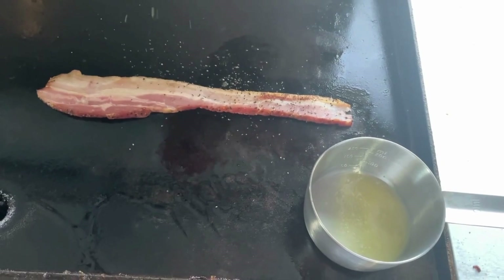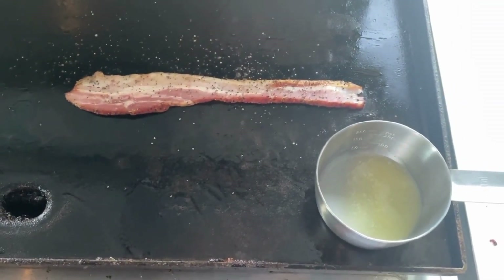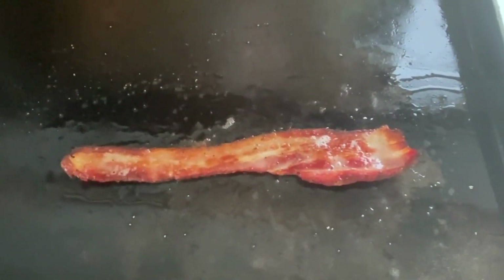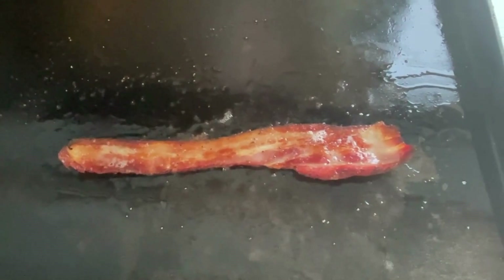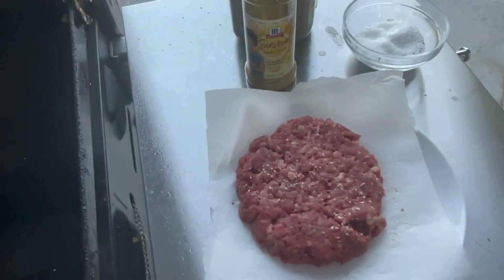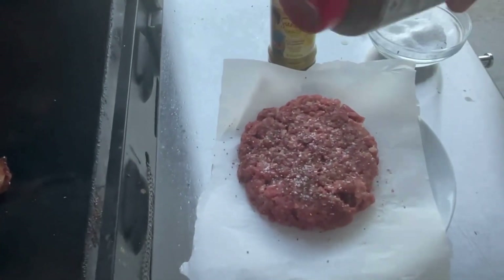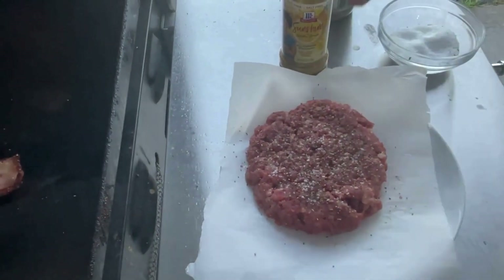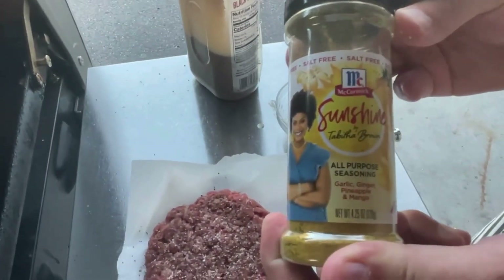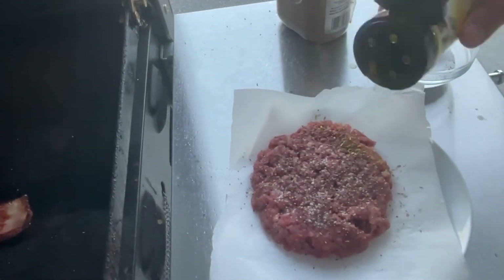I'm just going to pop a little bit of pepper on because I like pepper on my bacon. Let's give this bacon a flip — ooh, look at that. Now that the bacon is rendering down and that fat's starting to drip down to the back of the griddle, we're going to go ahead and season our beef patties with just some kosher salt and some black pepper, and then some of that Sunshine by Tabitha Brown all-purpose garlic, ginger, pineapple, and mango.